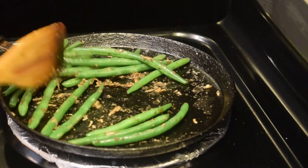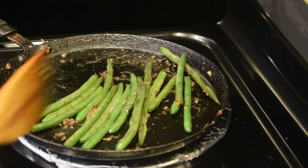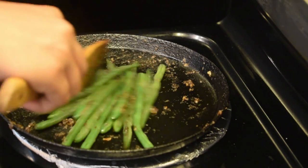Let's try this recipe for the beans for 5 minutes. Snacks are also available.